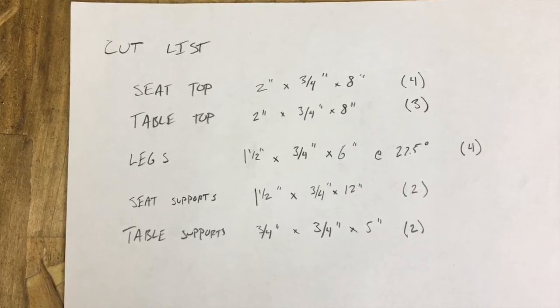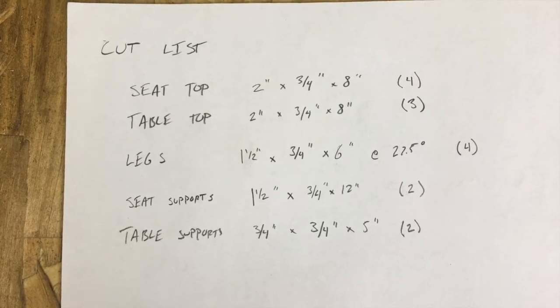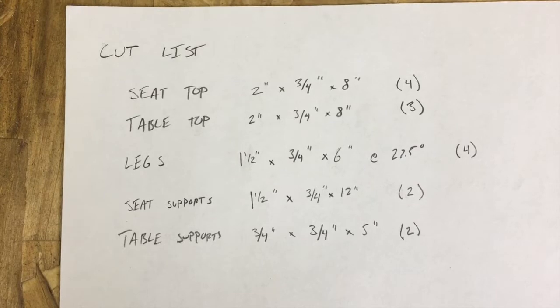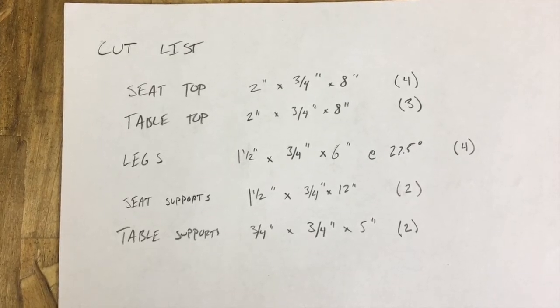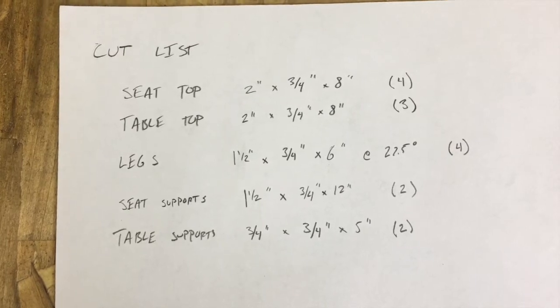A cut list is very similar to a plan in that all the measurements are there, but there's no step-by-step order — it just says cut all these pieces of wood and then you have to figure out how to put it together. So now that I have my cut list, we're ready to begin working on our squirrel picnic table.